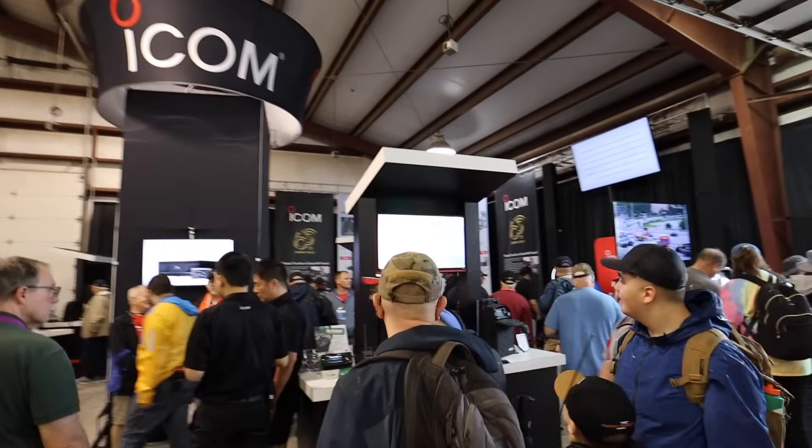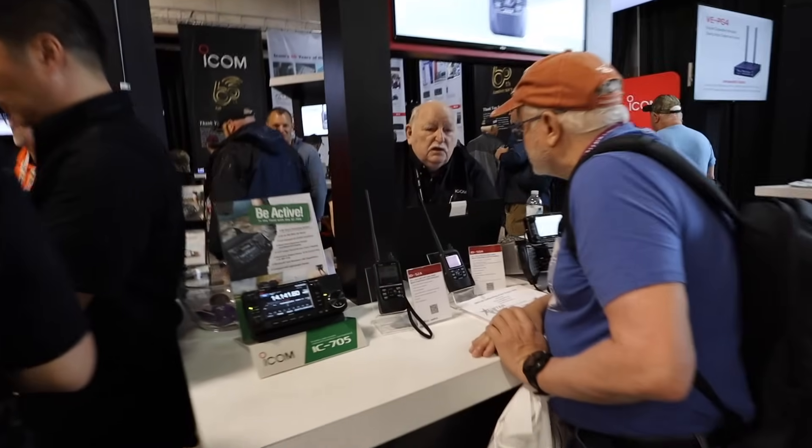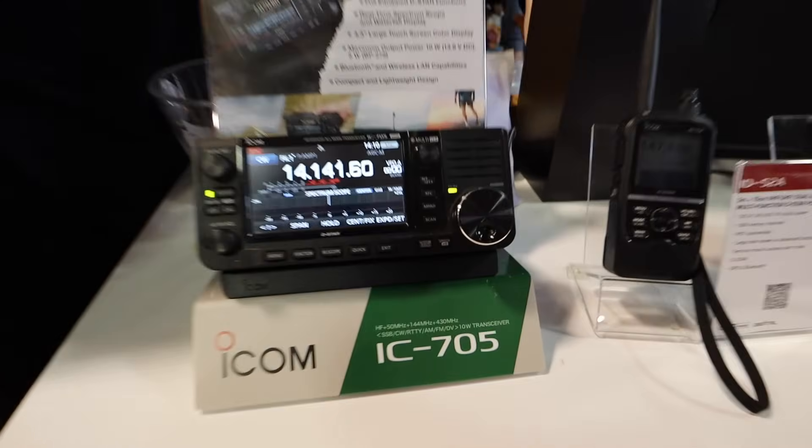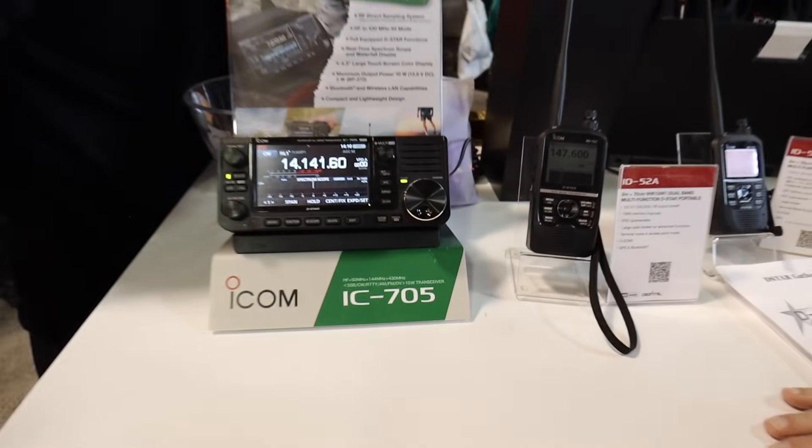ICOM — ICOM America. No ham license, no driver's license — ICOM 705.